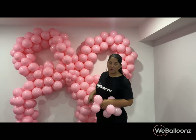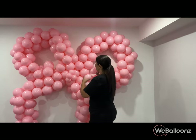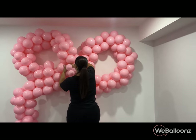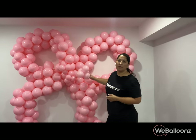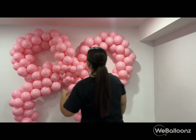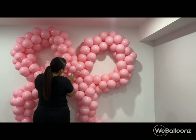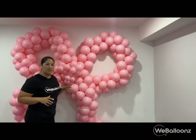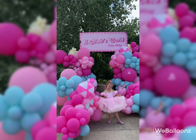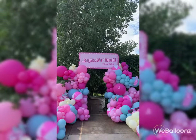I decided I do want the five-inch balloons and I kind of like how it looks, so I'm going to add them. You can kind of tell the difference — it looks a little more detailed. Yes, I think I like it better like this.